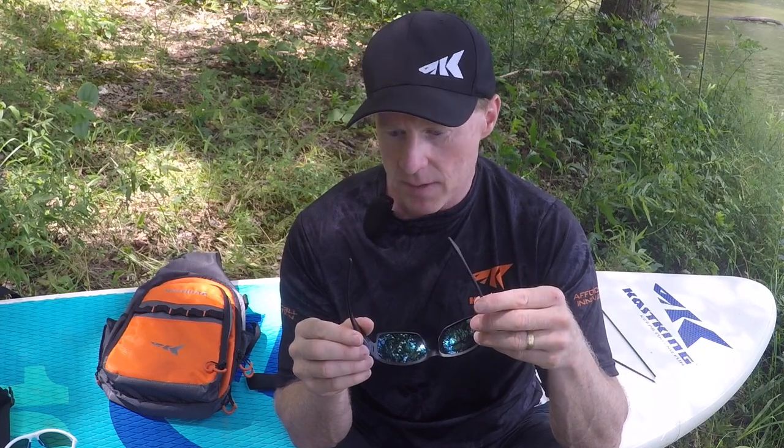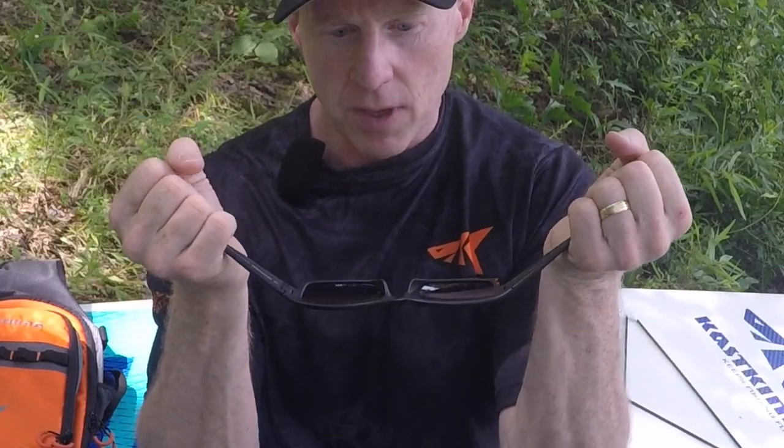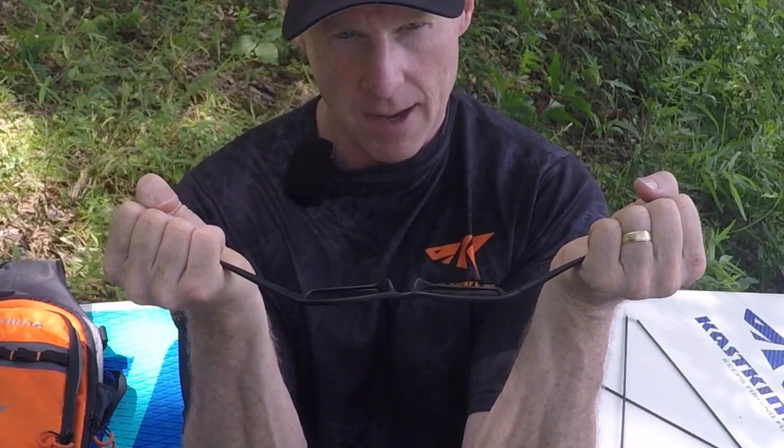One demo I like to show — and it makes me cringe every time I do it, and I wouldn't recommend doing it to your pair of sunglasses — is you can actually stretch them straight out, and they're going to go right back to the shape that they were originally in.